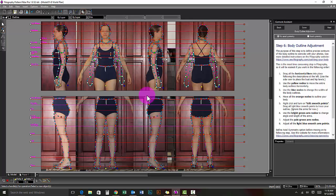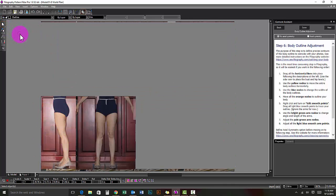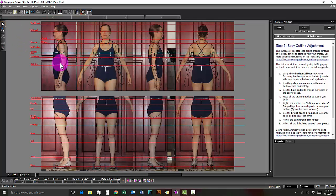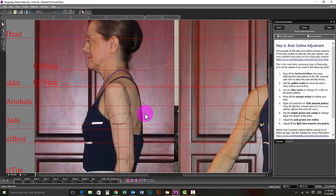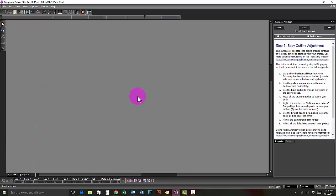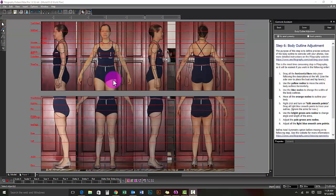We have now finished all the body smooth points and just have the arms remaining. To see the outline without all the nodes, select the top arrow at the left. Click anywhere outside the drawing to deselect it and then zoom into each photo to see if you like the tracing. Select the second arrow again and turn off the smooth nodes.